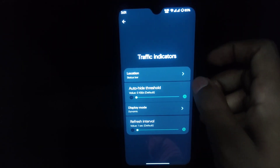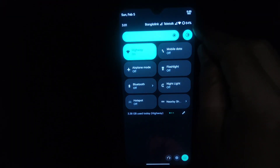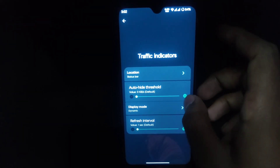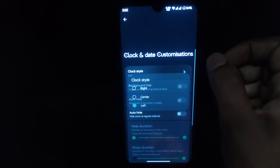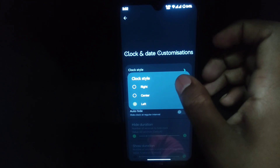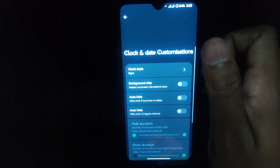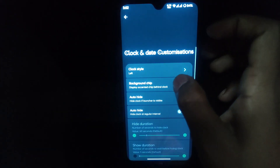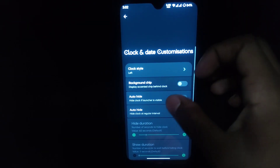Airplane mode and everything is configurable as you can see. The traffic indicator will show you the network speed — you can put it in the status bar or in the quick settings panel. I'm setting this to the status bar. For clock position, you can set it to center or right; since there is a notch in the center I'm setting it to the right — look, the time is here on the right. Now setting it back to left.